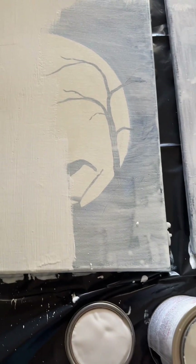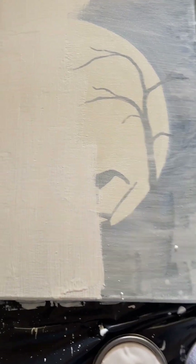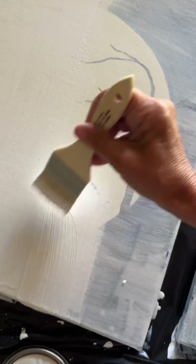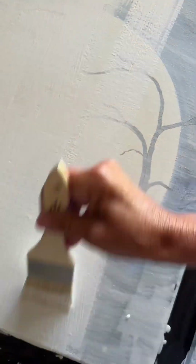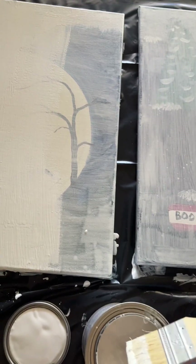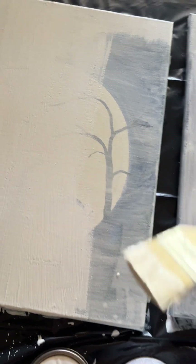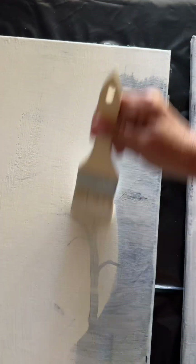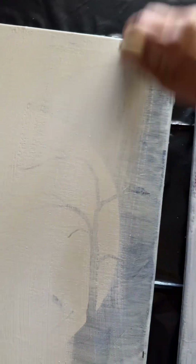Again, these are some canvases that I purchased at the Goodwill bin store in Oklahoma City. I purchased them by the pound and we got 13 of them, so we're going to have 13 large canvases that we can work with.